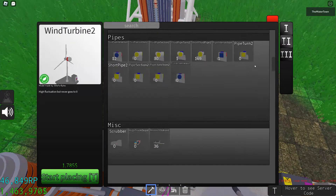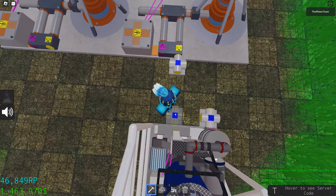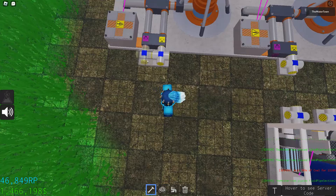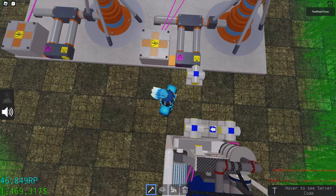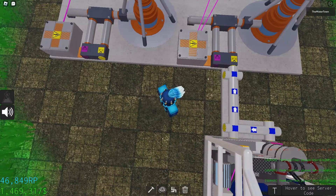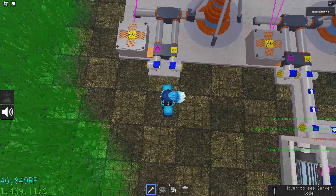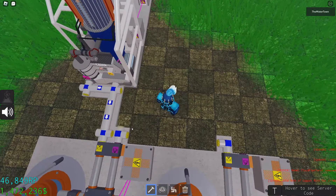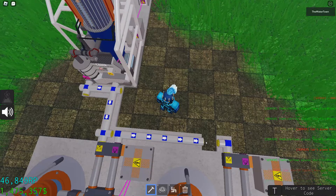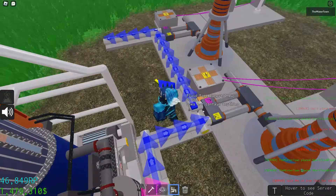Now disconnect it. I would recommend using level 2 pipes since they're a lot faster. It doesn't really matter which pipe you use, but I like to make it neat and organized so I like to use turns. Let's connect these — and there and there.